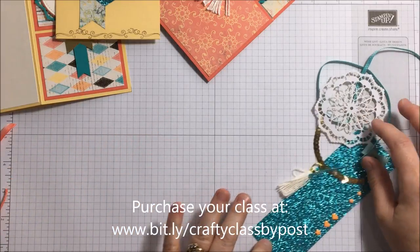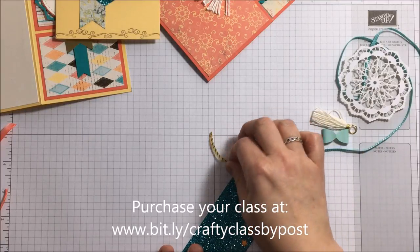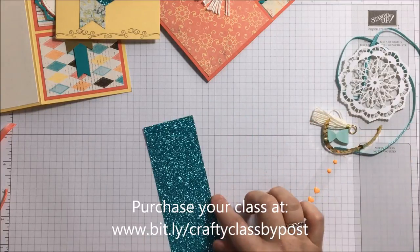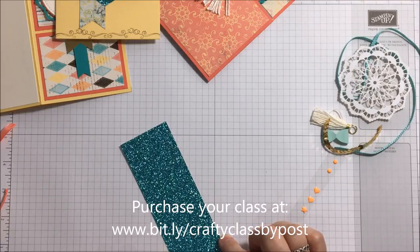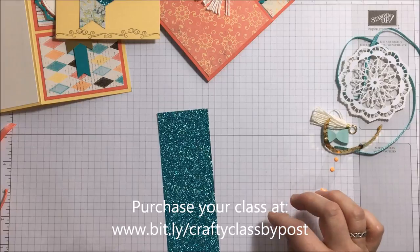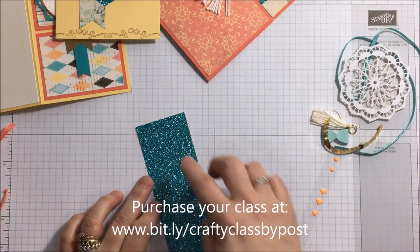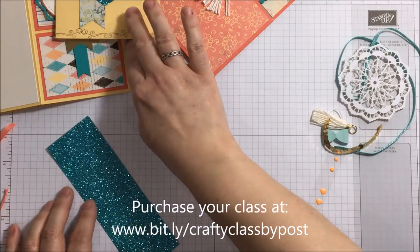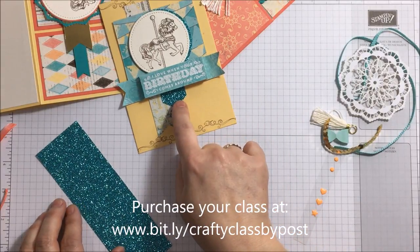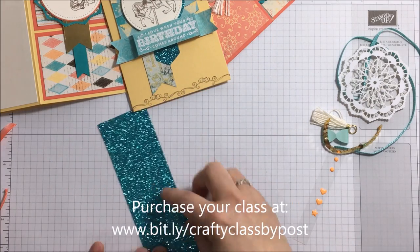You're going to get a piece of the bermuda bay glimmer paper from the celebration collection. It's going to be so sad when that goes, but this piece is actually six by two — which you don't need because all you actually need it for is that tiny little bit. I'm actually going to give you the circle, but I thought you might like to have a little bit extra.